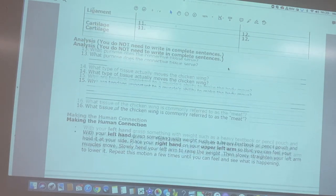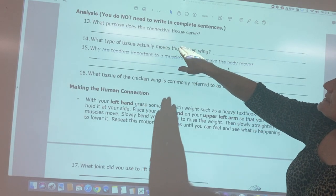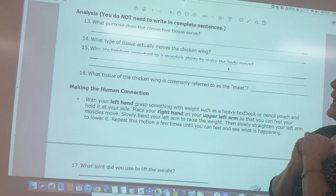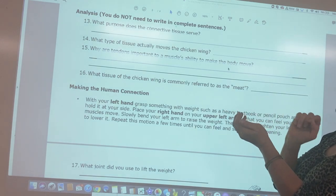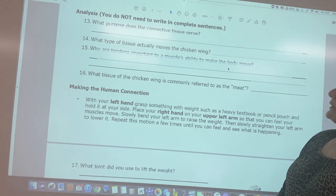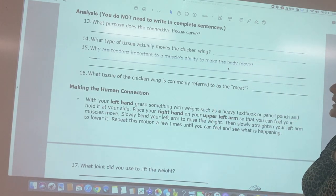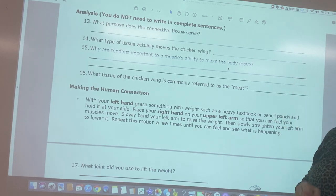In the analysis section, consider: what purpose does connective tissue serve — it keeps everything bound together. What tissue actually moves the chicken wing? During the dissection I'll demonstrate that. Why are tendons important to a muscle's ability to move the body? What two things do tendons connect, and how does that cause movement? What tissue is commonly referred to as the meat that we eat?